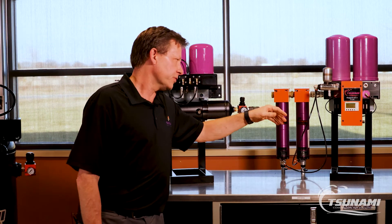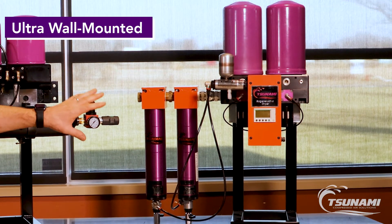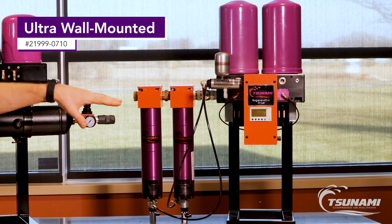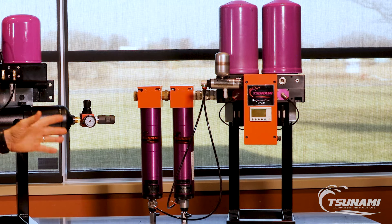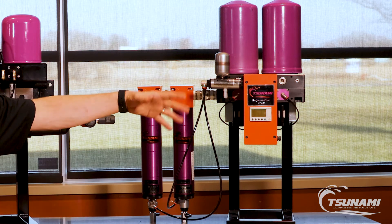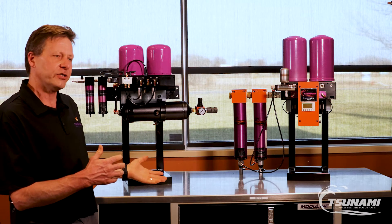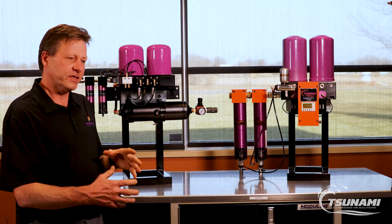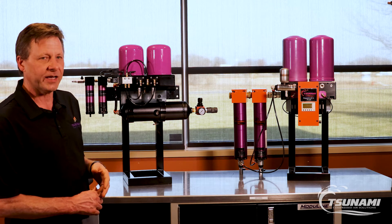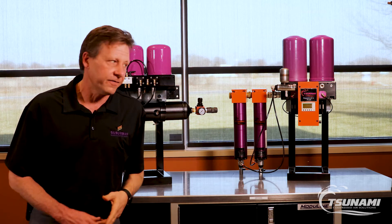Our Ultra Series drying systems are a little bit unique in the fact that they come with a PLC controller, plus the filters are oversized. The reason why we have the PLC and the oversized filters is we get a little more drying flexibility in controlling the dryer, and it becomes expandable. So if your application or your facility were to grow, you don't have to replace your entire drying system — you can expand that system from 40 CFM up to 400 CFM.